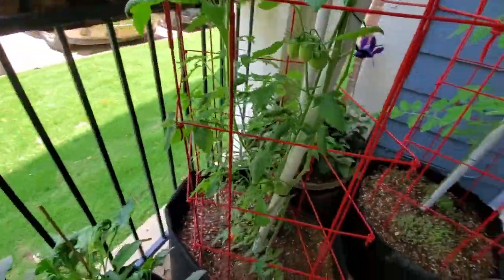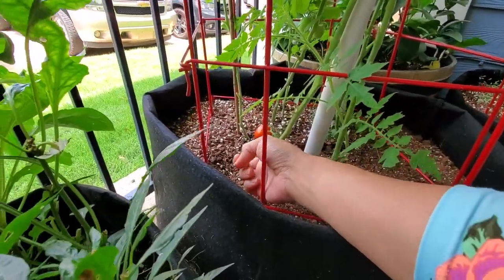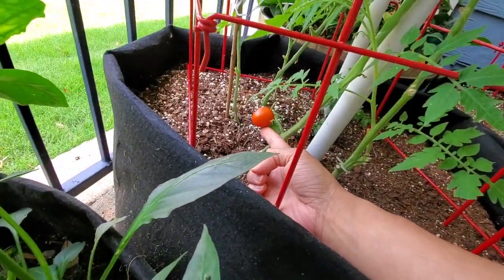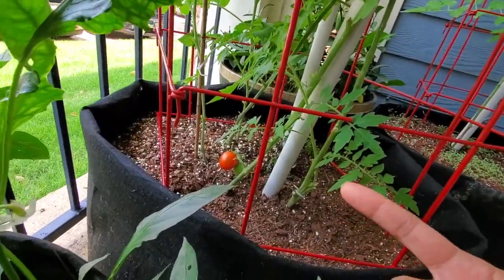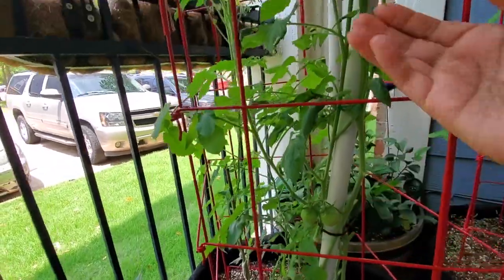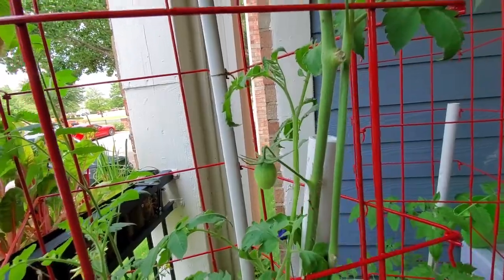Coming around this way, my Juliet tomatoes — I don't know if this is how big it's supposed to be, but this one is pretty nice and ripe right here. I might go ahead and pluck that off unless it gets bigger, but I think that's a pretty good size. I do have a bunch of tomatoes coming out here.